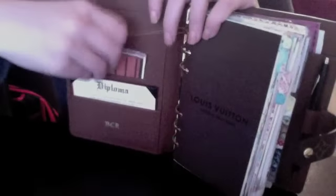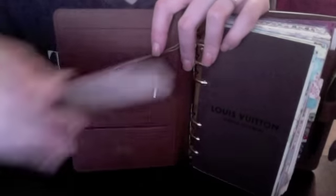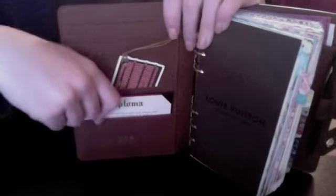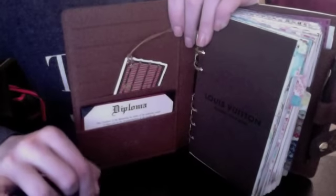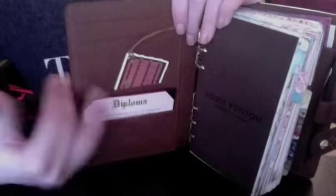You guys are probably wondering what this is. I got it from Michael's in the scrapbook section — it just says 'diploma' on it and it's a little cardboard thing that fits perfectly in here. The reason I have it in here is because this semester I have to do a bunch of stuff for graduation — I am graduating this semester. I have a little checklist of things I need to do every week for my graduation, like a grad check and making sure I have enough tickets.